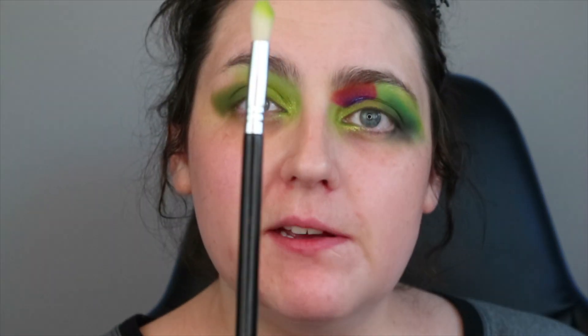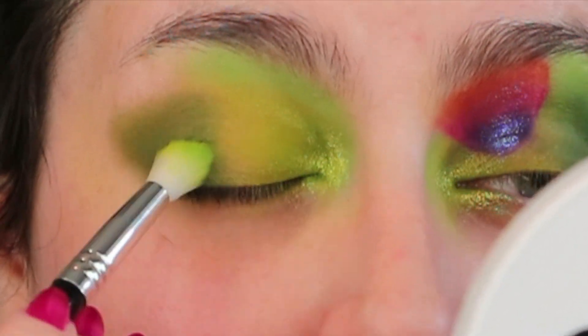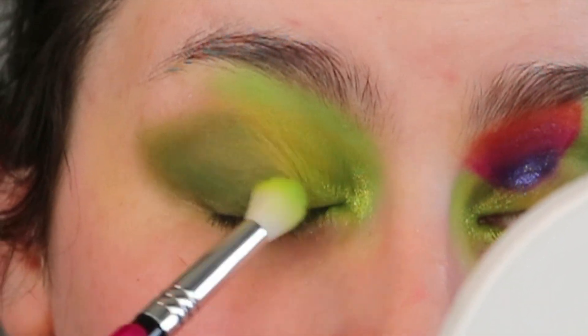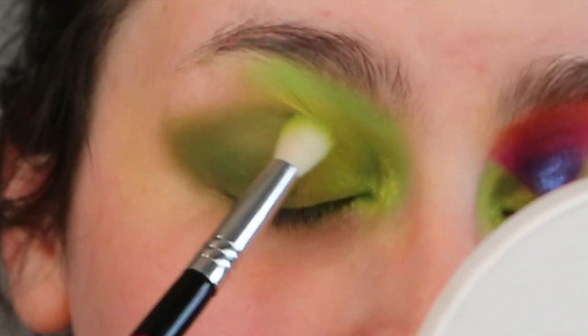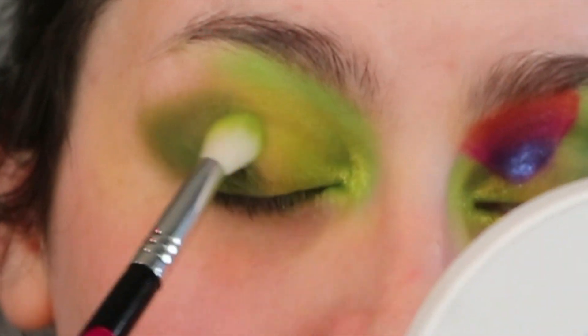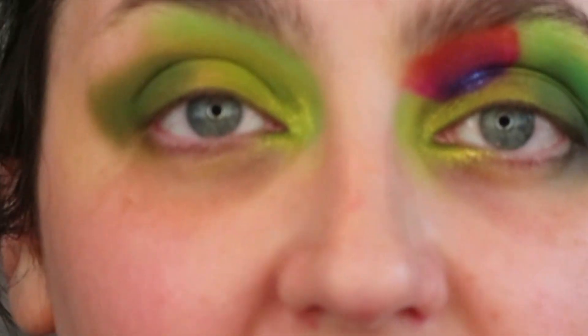I'm taking this Lois Cosmetics brush and I'm going to take a little bit of Whimsical and Timberland together, because if you know me, you will know I am lazy and I'm going to blend between the two — it's honestly the easiest way of diffusing these things. I'll go for any sort of life hacks that make things quicker, easier, and generally better. I just can't sit there and blend for ages; my brain will not allow me, I get bored. Taking the two shadows and blending them on the eye just makes everything easier.